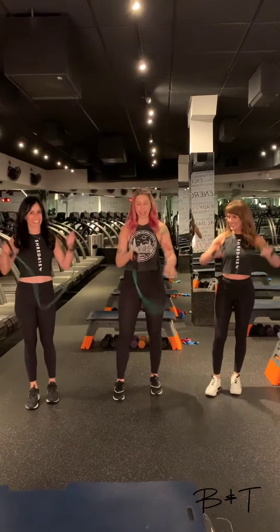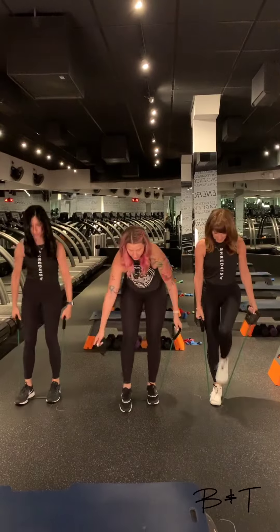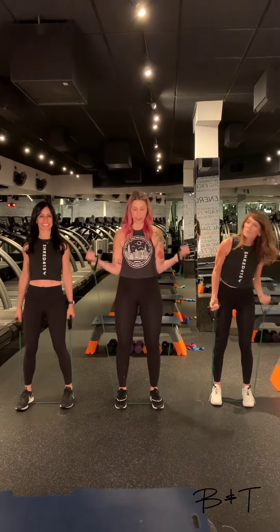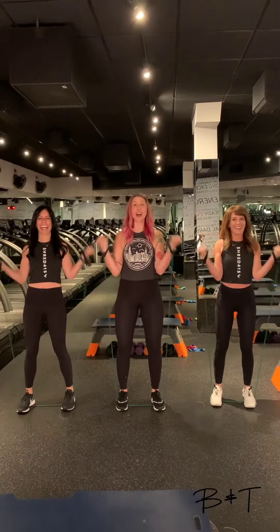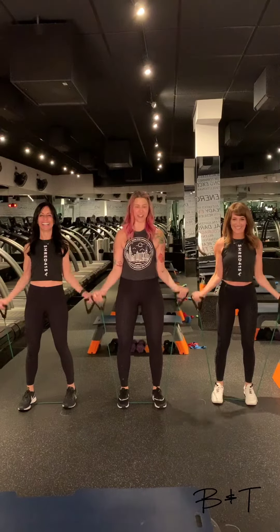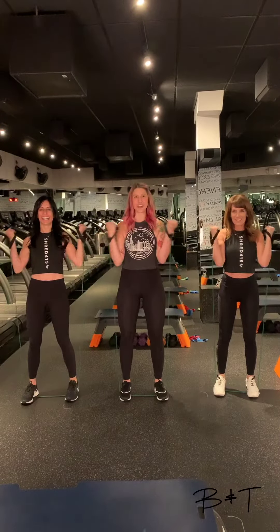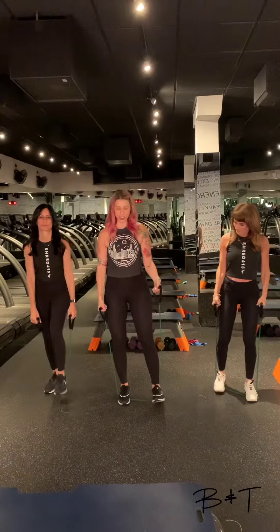Alright, what are we doing? So we've got our band today. We're going to start with the band underneath our feet. This is mostly upper body focused. We are going to get a little cardio in. Feet are about hip width apart and we start with the bicep curl — both arms together. At home, we'll stay here for a minute. Option to alternate those arms if you need to. I like a lot of reps. We'll stay here for three, two, and one. And now we go into a lateral raise.